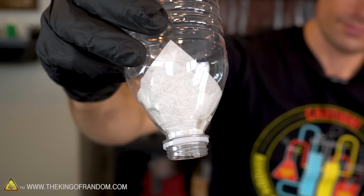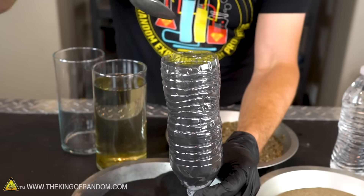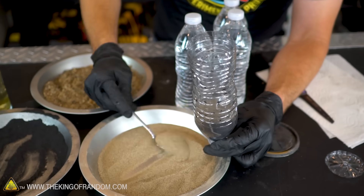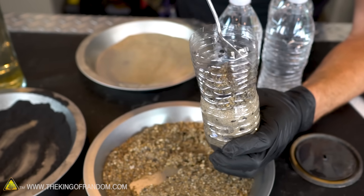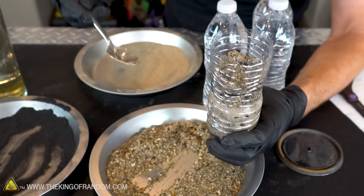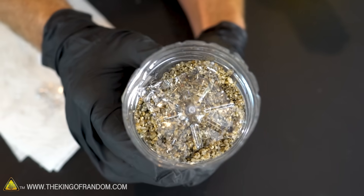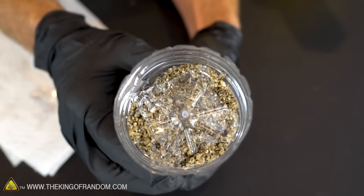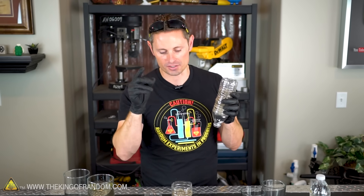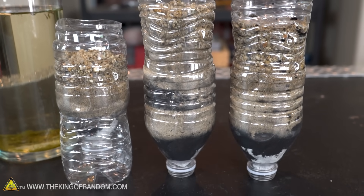Now that we have our paper towel in place, we can start adding the filter materials, finest to coarsest. We're gonna start with the very fine charcoal powder and build that up a few inches deep, followed by as much of the fine sand as we can pack in there, and then a nice top layer of small pebbles — that's really to protect the system from the water splashing in. I also took the bottom of the bottle and cut it into a makeshift baffle to stick on the top and help reduce erosion as we pour the water in.